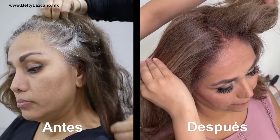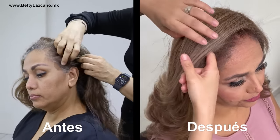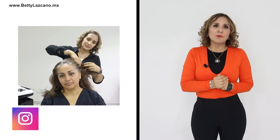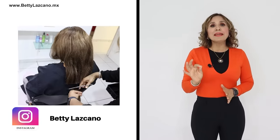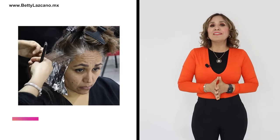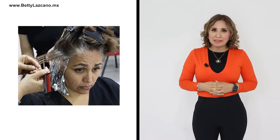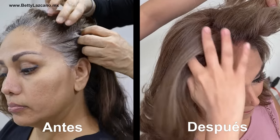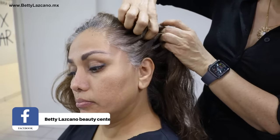If you have a significant amount of gray hair around the front and desire a color that helps you conceal them for longer, but within three days you already see new gray hair emerging, it is very important that you select the color correctly so that this does not happen to you. In this video I give you an excellent option.